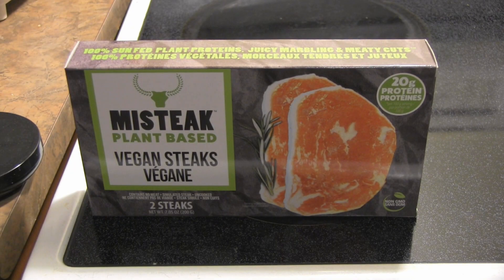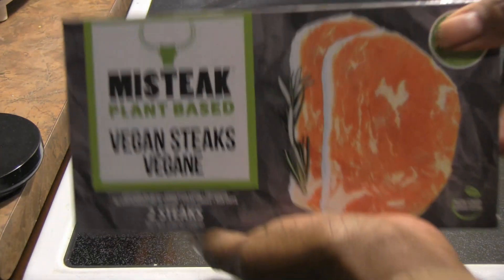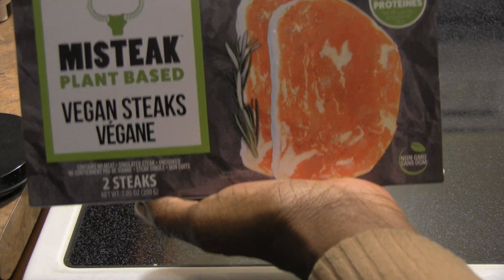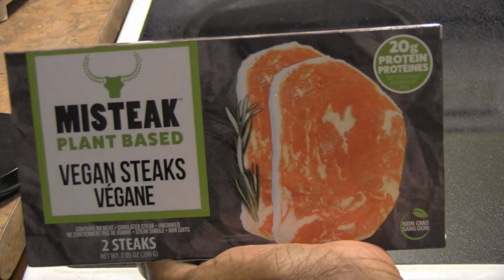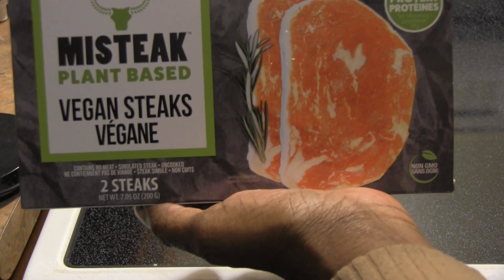Hello everyone, and it is time for another product review. This just was released — Mìsta plant-based vegan steaks. I saw them advertising this from Coven, so I went to make sure that I picked this up.